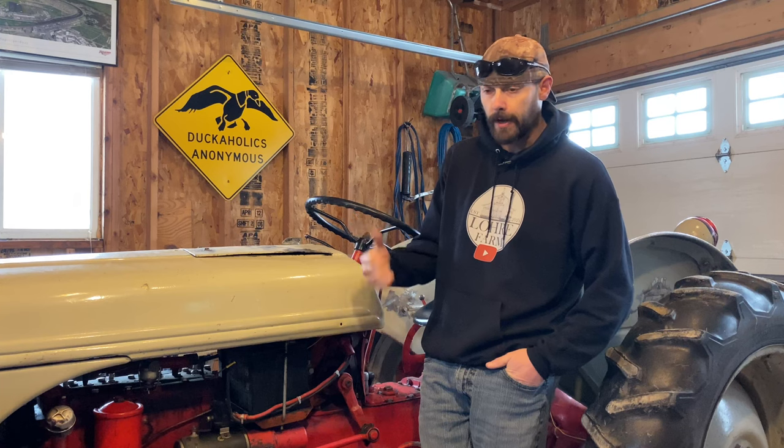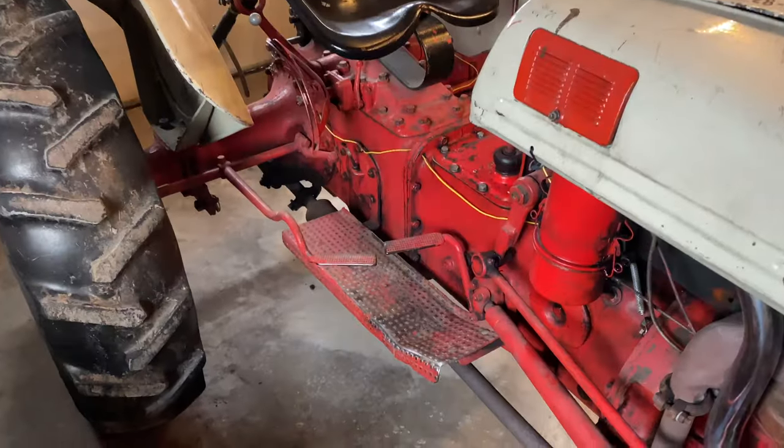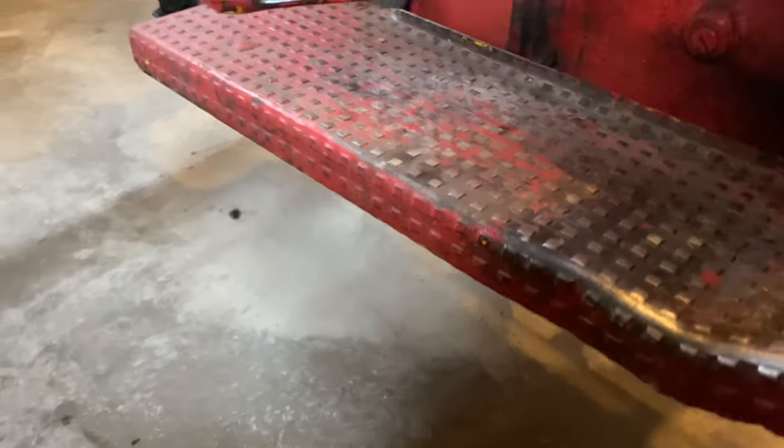Hey, welcome back to Lorry Farm everybody. Today we're going to be doing a hydraulic fluid change on this old 1949 8N tractor. To start, there are actually three main drain areas on the tractor that you're going to want to drain from.